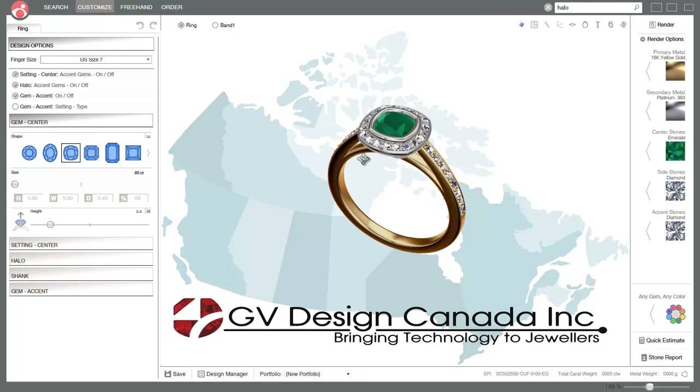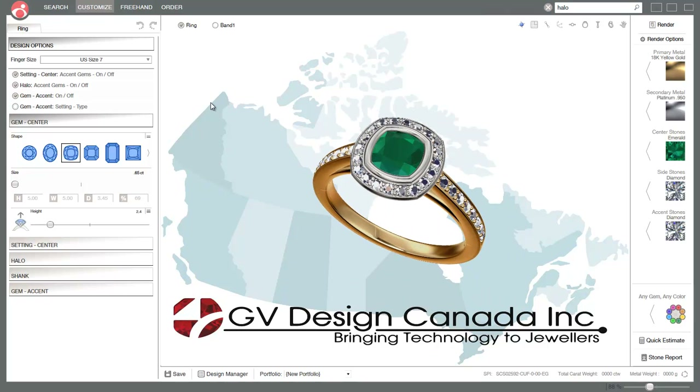We're GV Design Canada, so you can contact us at any time if you want training on Matrix, Countersketch, or Digital Goldsmith.